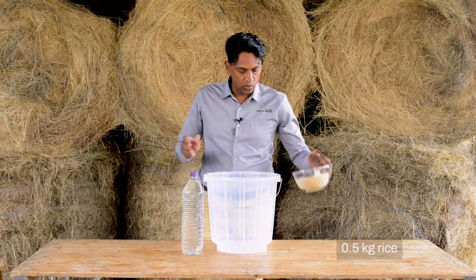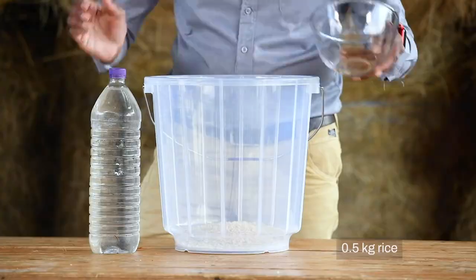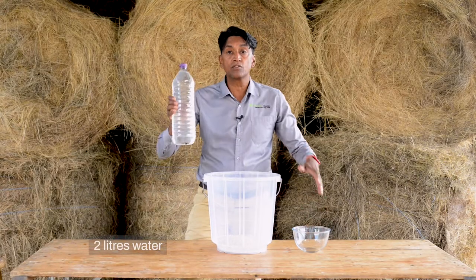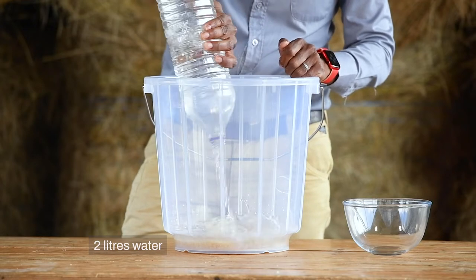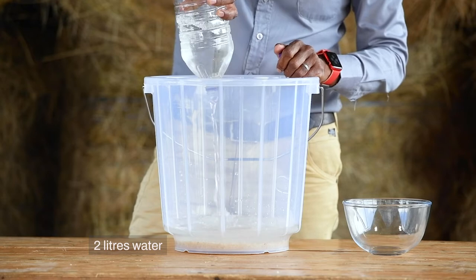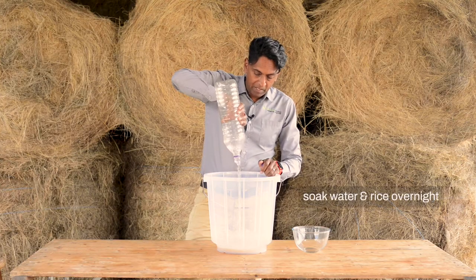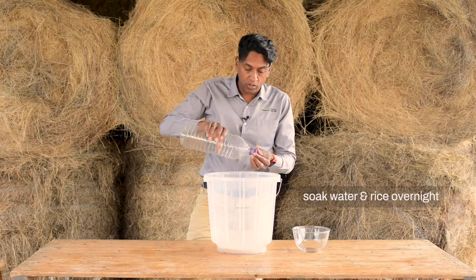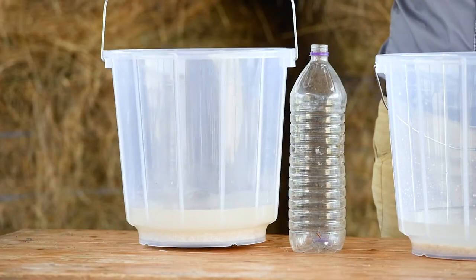Let's start putting our ingredients together. I've got my half a kilo of rice which I'm going to put into the bucket, and I've got my two liters of water which I'm going to add as well. I want to get as much starch out of the rice as possible, so I'm going to leave this to soak overnight. Here's some rice I soaked last night.